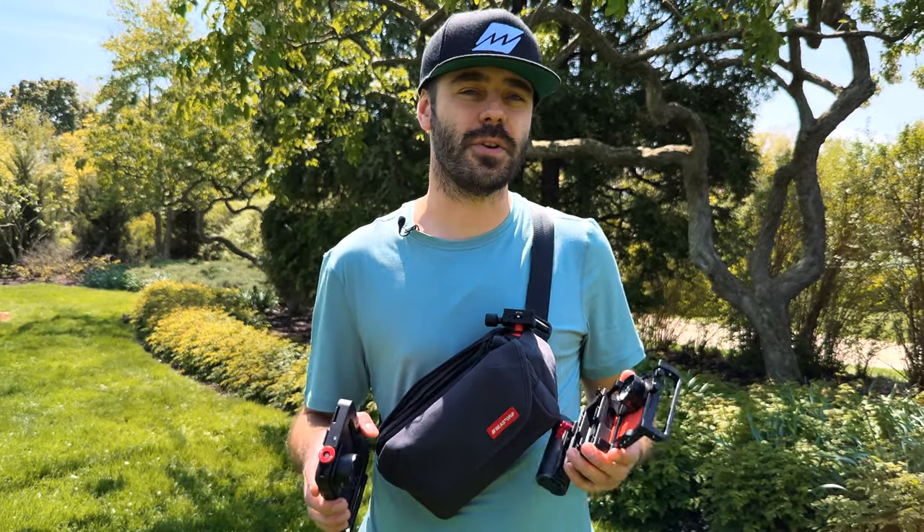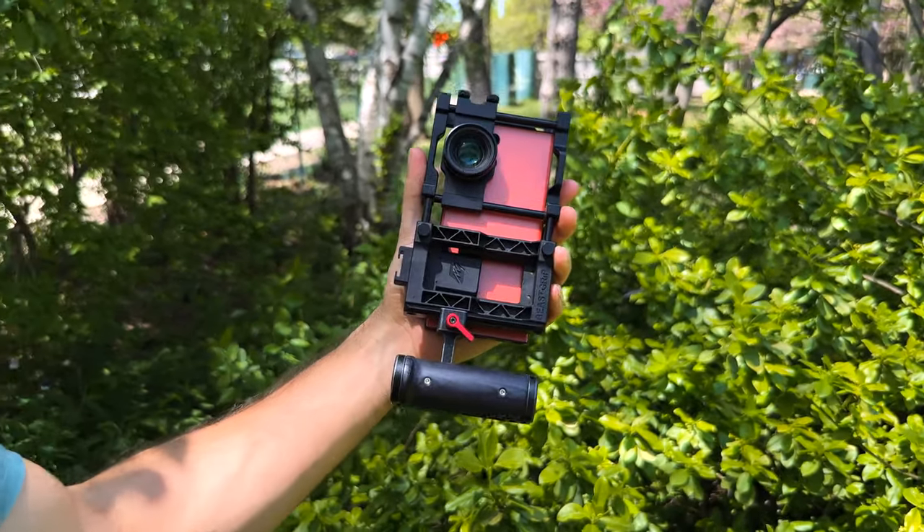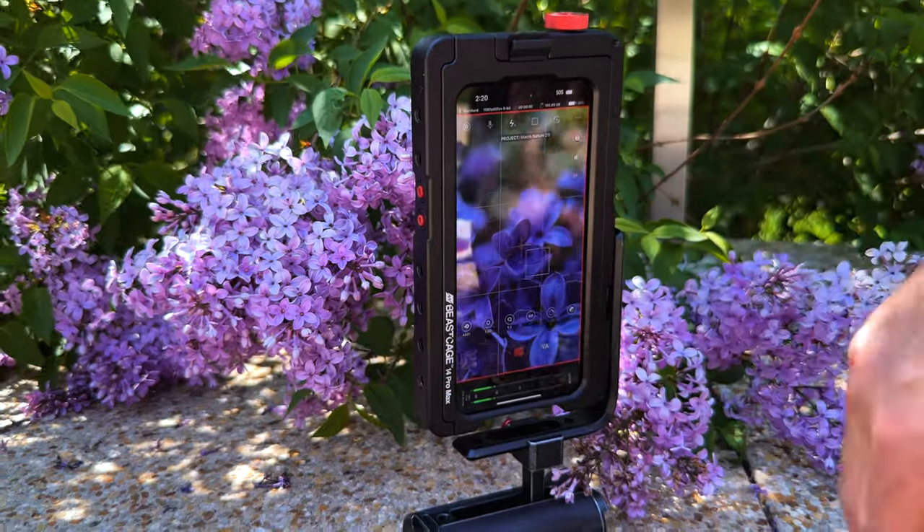Our new macro lens has a 37 millimeter mount, so you can use it with our universal Beast Grip Pro with any iPhone or Android phone, or with our Beast Cage for iPhone. Let's see how this lens works on both devices and do some sample shots.